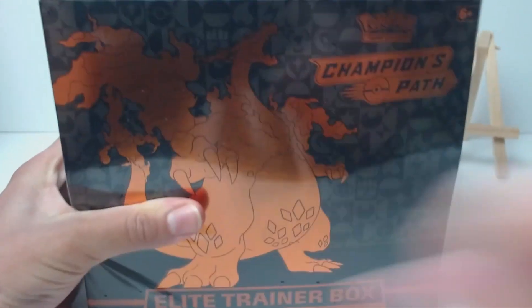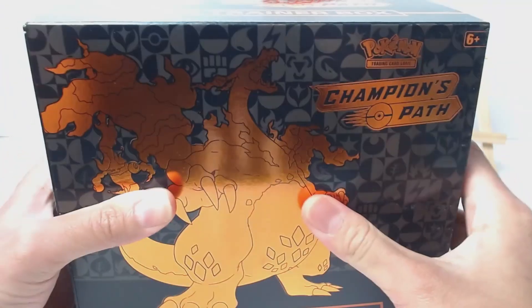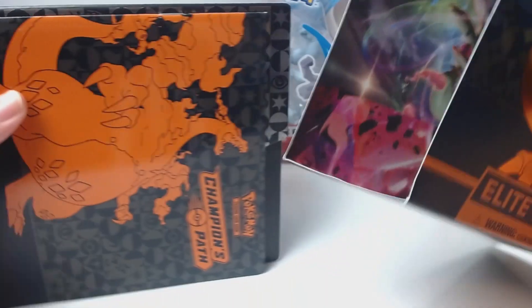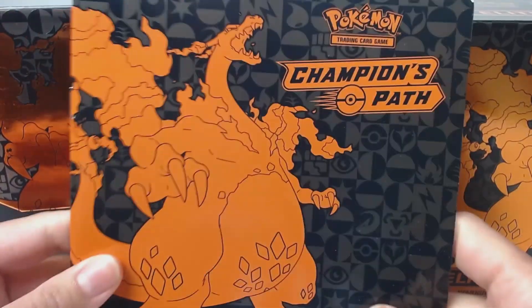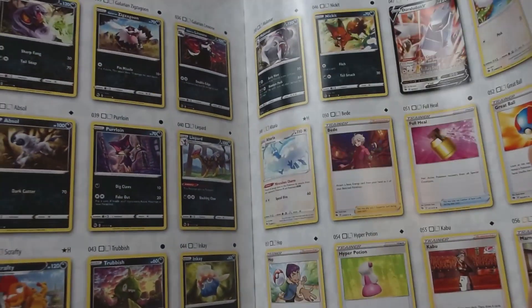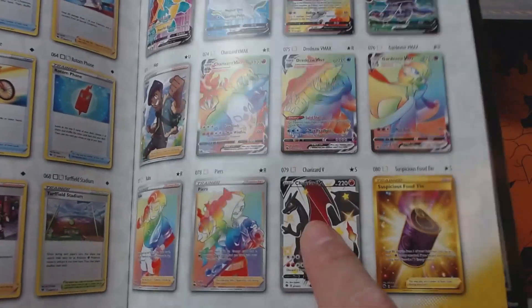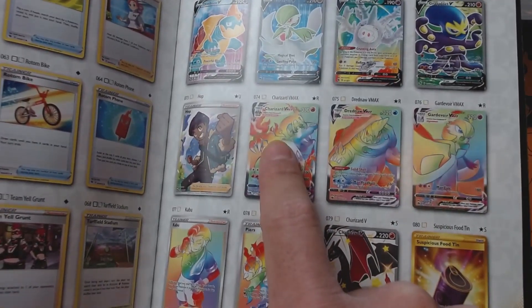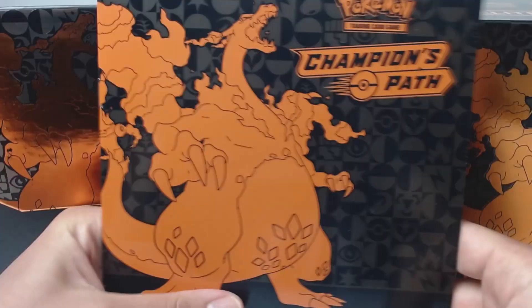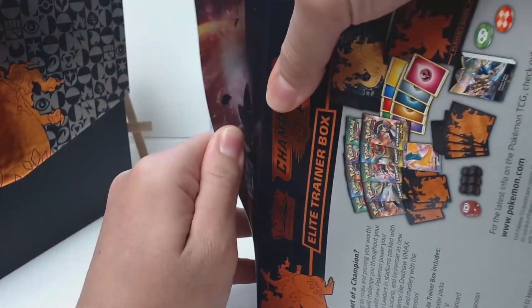My first ever Champion's Path ETB box. I waited like eight years for this because it was sold out everywhere — it's like the PS5 but worse. Here is our player's guide. Most of y'all have probably seen it; here's a quick overview — some potential cards we can get that people are looking for.